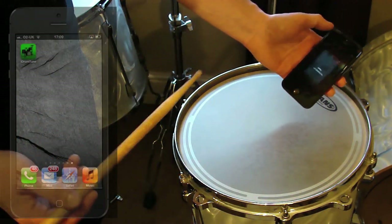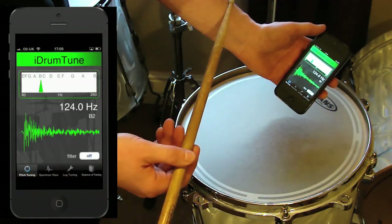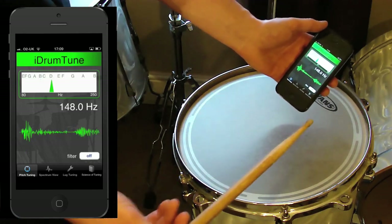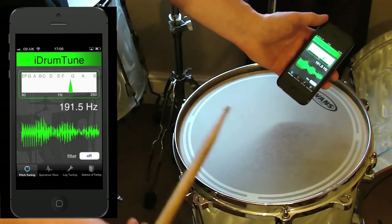To explain filter mode and drum tuning, we look at the centre frequency of this drum — the fundamental at 124Hz B2. Depending on the drum, the skin, and the way it's hit, it will pick up a number of different frequencies, so it can be a bit spurious.